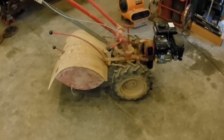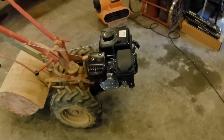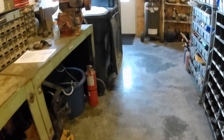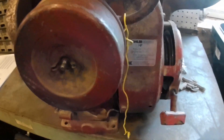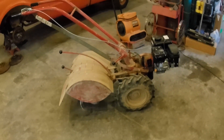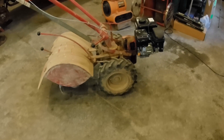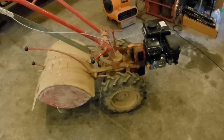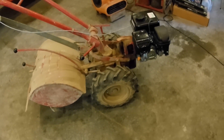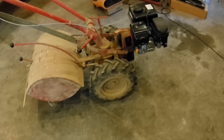I just finished up an engine swap on this Troy-Built Horse tiller, and you can see I put the Predator 212 engine on it from Harbor Freight. The original engine was this old Kohler, seven horsepower. They put multiple engines on these things, but from the research that I've done and through this experience, all the engines basically have the same output shaft, the same bolt patterns, the same keyways. I haven't run into any information that says the 212 won't work on your Troy-Built Horse.